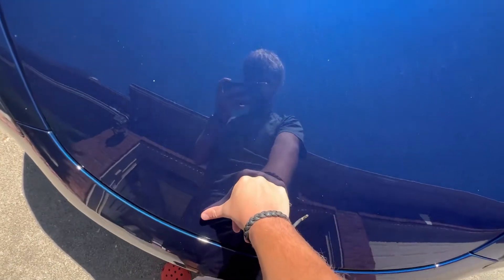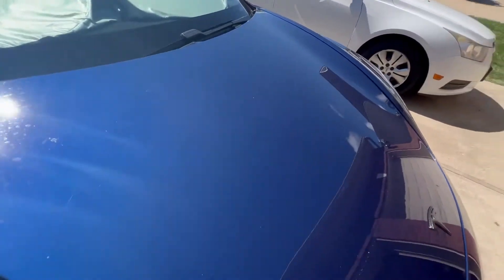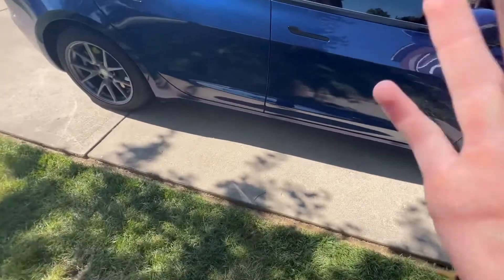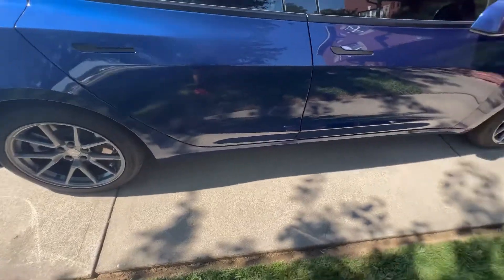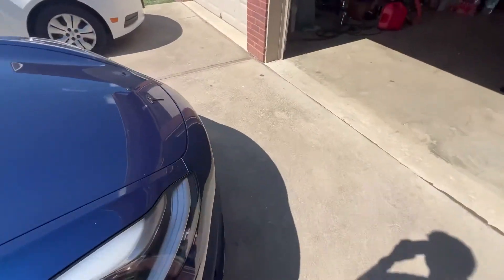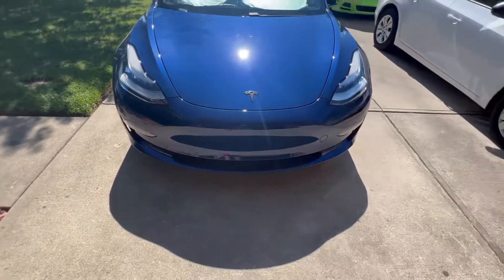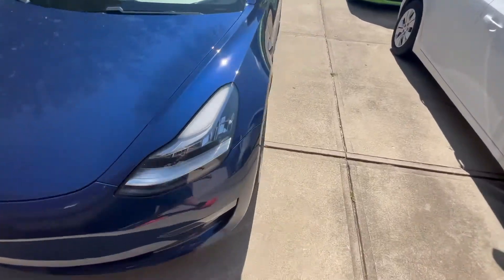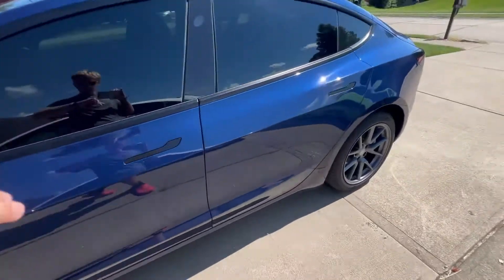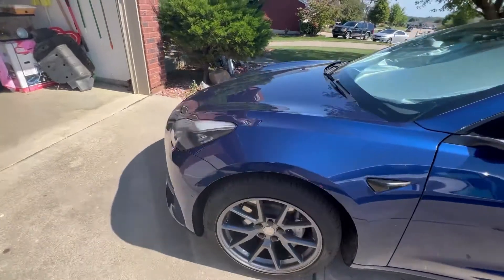I always shut it like this — two clicks, I don't slam it. But look at the scratches all over the car. This is my third car and the most expensive one, and it is definitely the one that has to get fixed all the time. I'm getting this thing fixed literally once a month and it's so annoying because there's no dealership close to me — the closest is 30 minutes away.